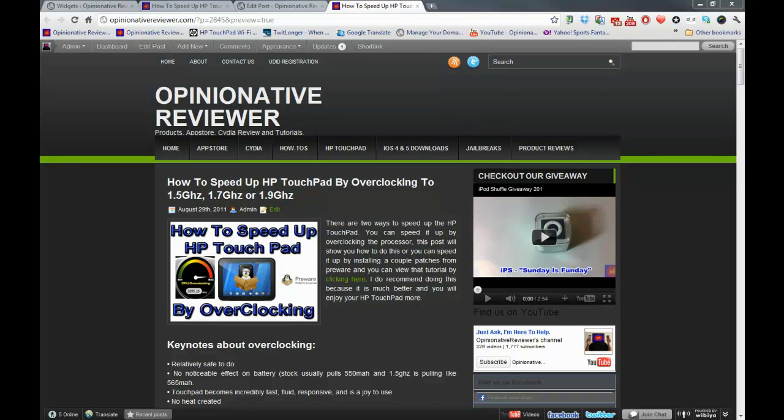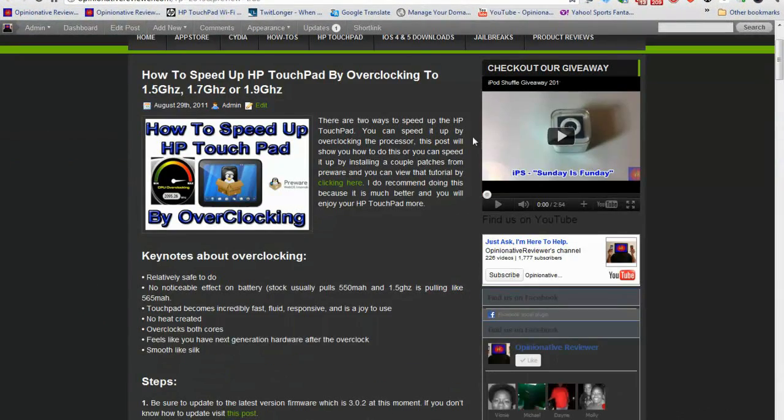Out of the box, the HP Touchpad processor is around 1.2 gigahertz, which isn't really slow, but there's so much running in the background that it slows down the device. I did a video just before this showing how to speed up your device without overclocking — check that out first. The key difference is that overclocking voids your HP warranty, while the other method does not. Though I doubt any of us have HP warranty since they discontinued this product.